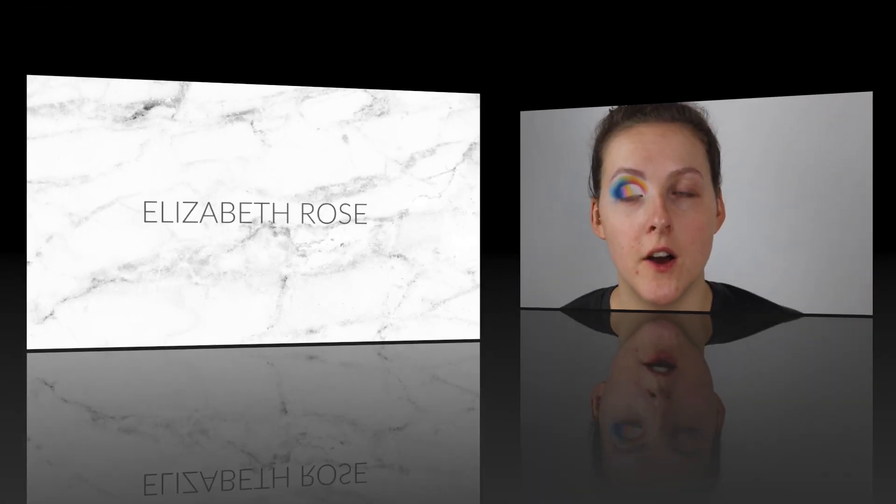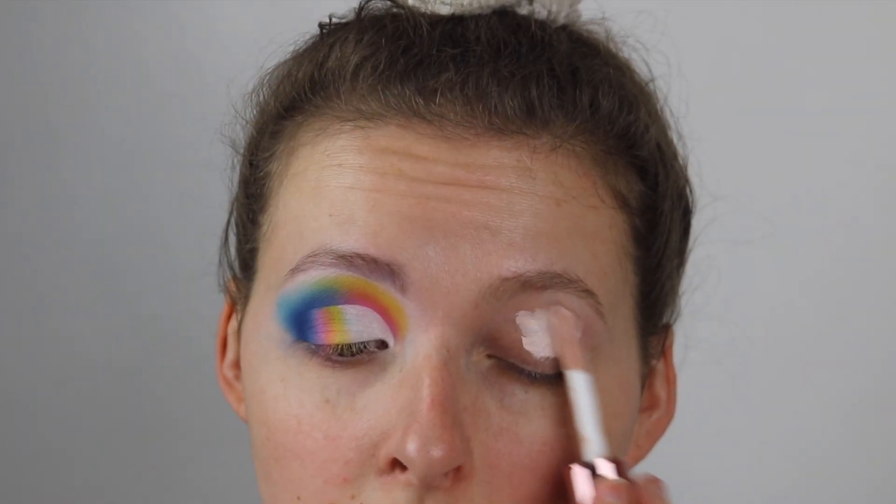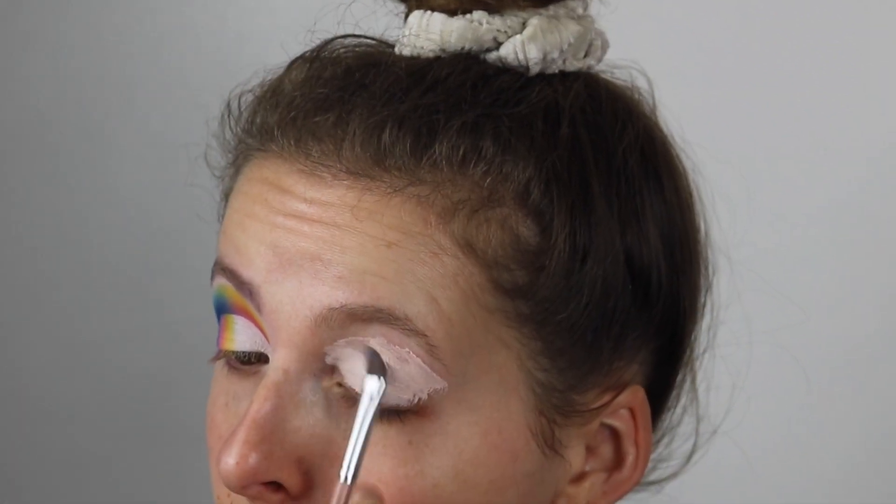If you want to see how I created this look then please keep on watching. The first thing I'm gonna do is prime or cover my eyelids. This is the Revolution Conceal & Define Concealer in the shade C0.5. Then I'm going to carve out my eyebrows.